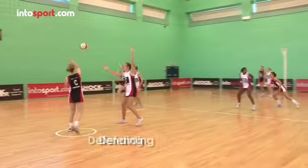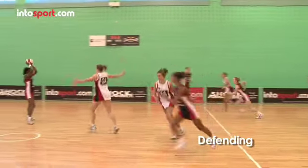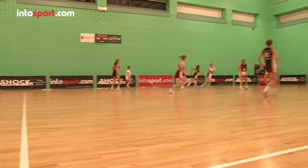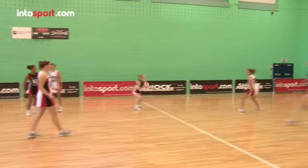When your team has the ball, movement is about getting free and creating space in positions that you can receive a pass and help move the ball down court towards your shooters. In defence, movement is about getting into good defensive positions, restricting the movement of the opposing team and slowing down their attack.